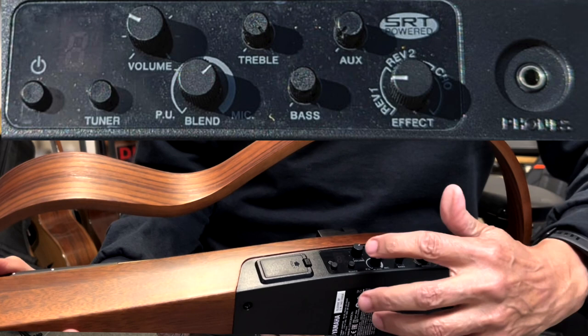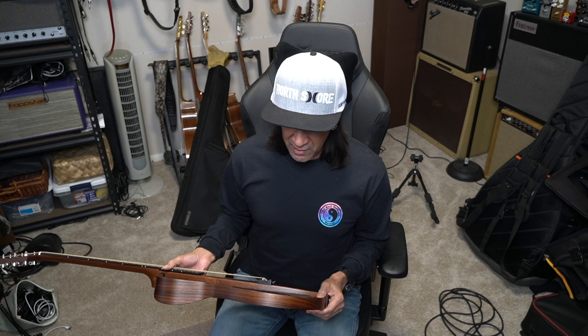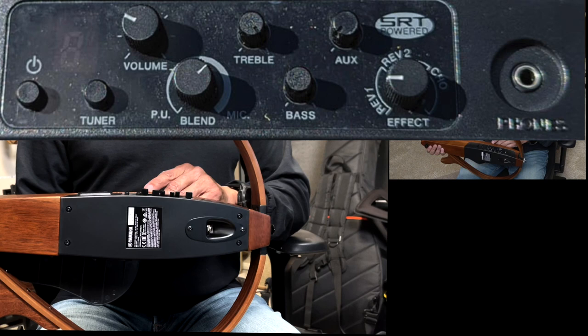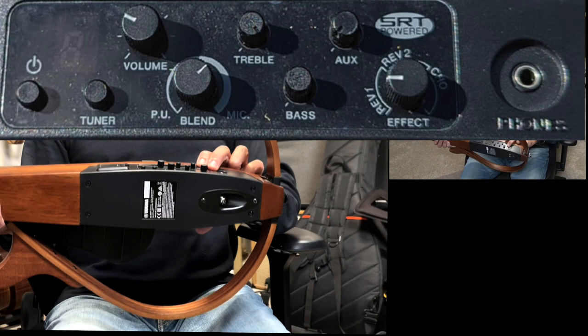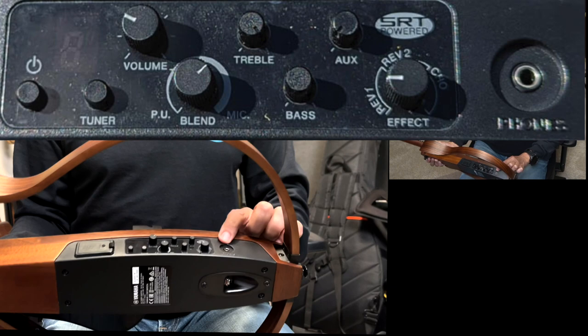We'll check out the tuner. You have your pickup and then you have your mic. This is like a blend — the SRT pickup, or Studio Response Technology. It's basically blending in authentic samples, kind of like IR convolution technology. Treble and bass, and then you have aux volume. Then you have three different types of effects: two different reverbs and a chorus. Volumes here and headphones.